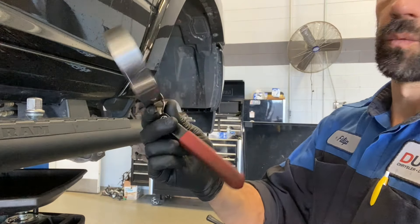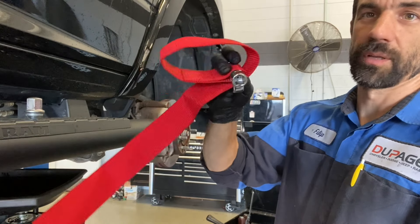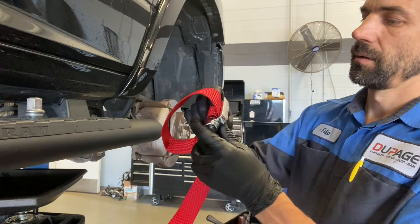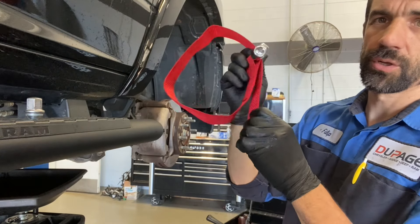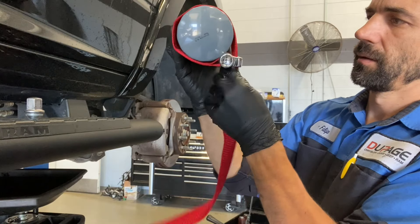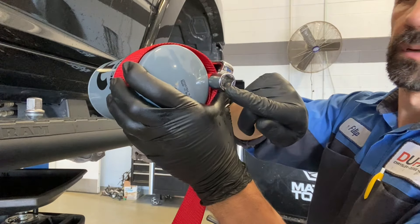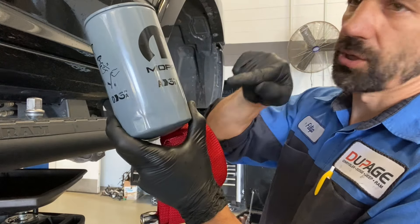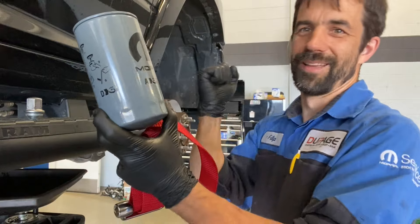Now if this tool will not get your filter loose, I have a last-chance option: a GearWrench strap wrench. It's highly adjustable and people use it on heavy-duty trucks, Caterpillar, and stuff like that. What you do is slide the strap over it, tighten it, and put a regular half-inch or three-eighths drive from the other side. Before I had this, I had to drill a hole with a big drill bit and put a big extension or pry bar through it — it was a nightmare. This thing is a life saver.